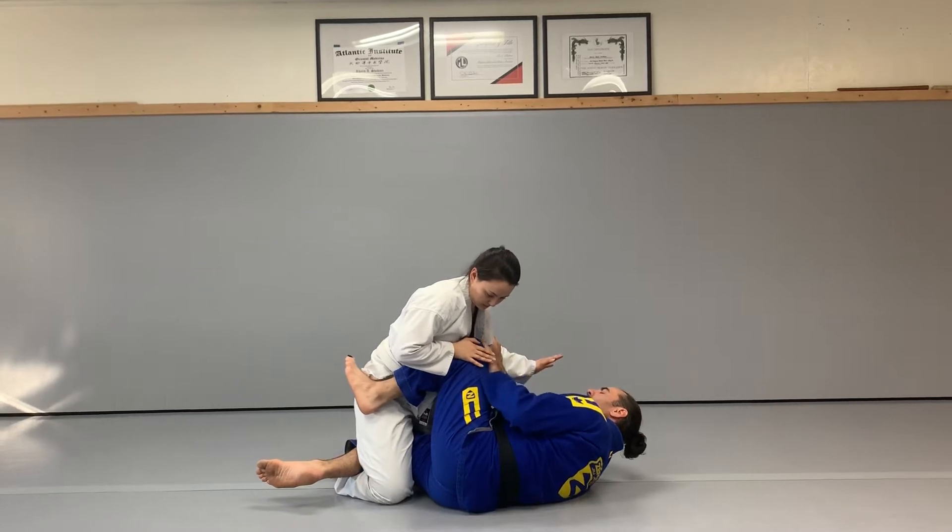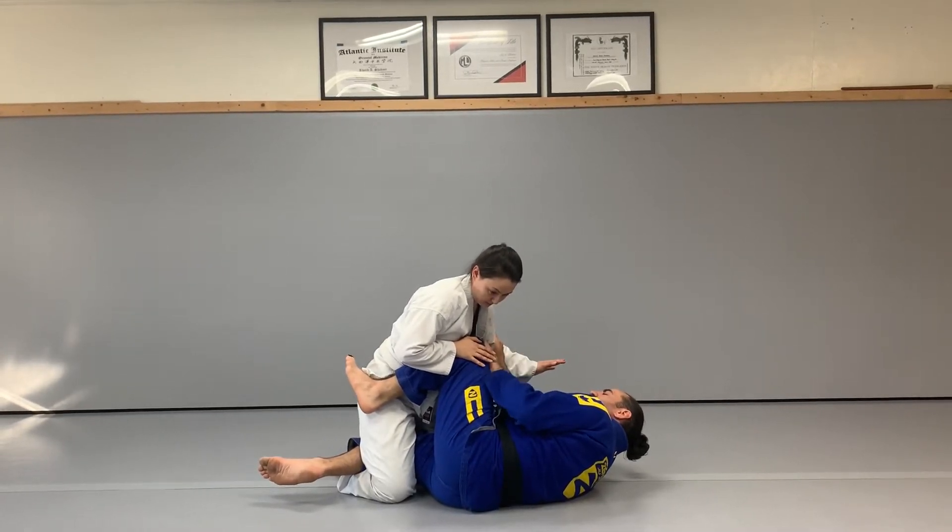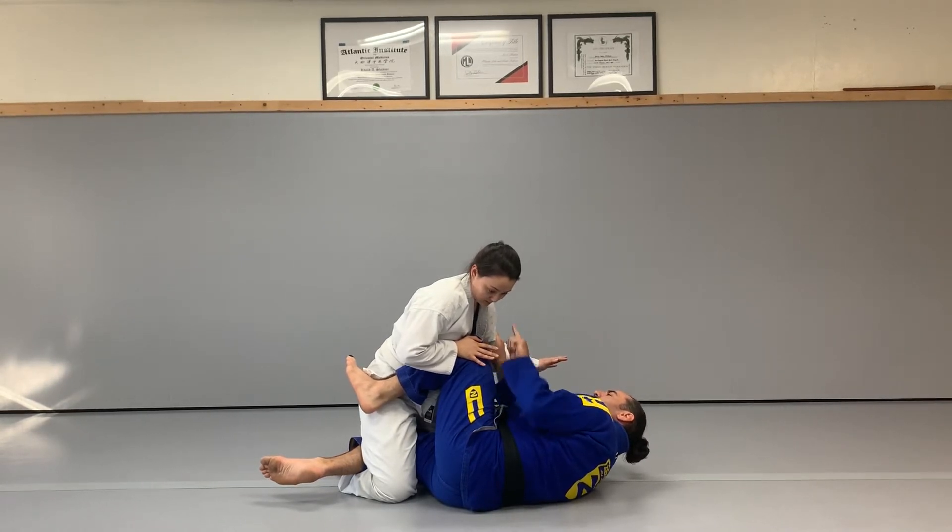I'm going to take my hand and put it right behind my knee. Then I'm going to pop up onto my hip, taking this knee and popping it out, and my hand here is going to underhook around the upper back under the armpit.